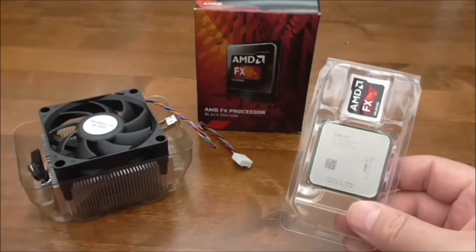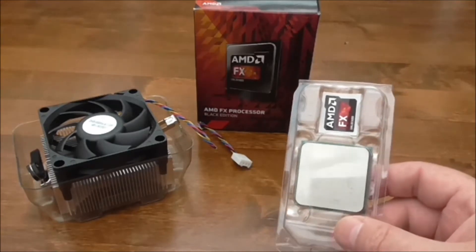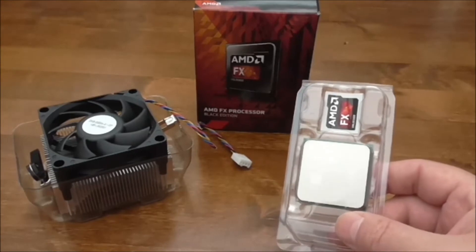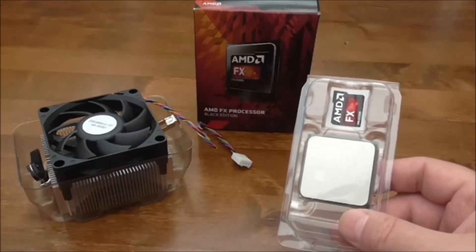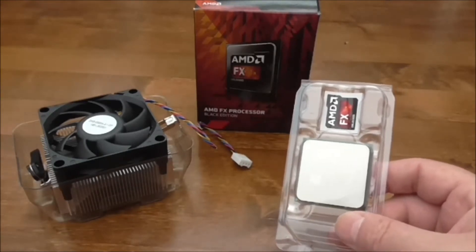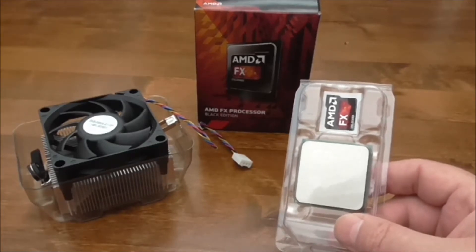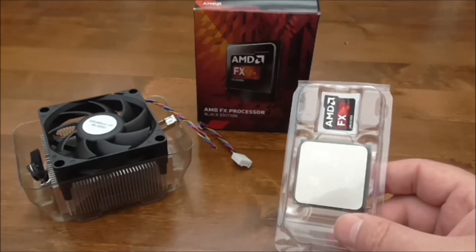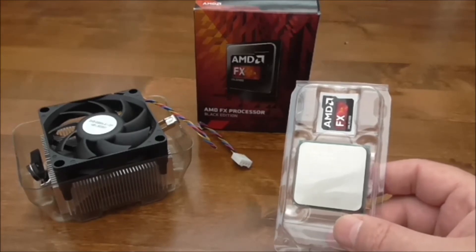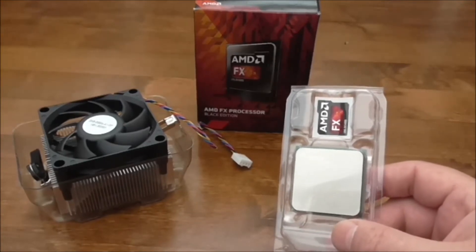The AMD FX6300 is a 6-core Vishera with a base clock of 3.5GHz and a turbo clock of 4.1GHz. It has a TDP of 95W, using the 32nm architecture. It offers 6MB of Level 2 cache as well as 8MB of Level 3 cache, and supports dual-channel DDR3 1866 memory. In CPU-Z the processor is picked up straight away, and the voltage is kept low to save energy — the CPU will bring down the core speed automatically on idle.